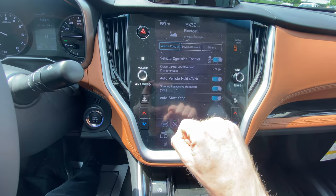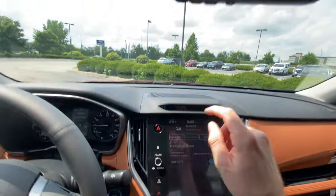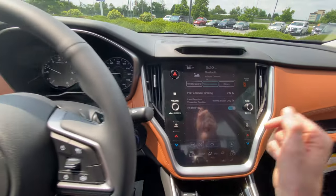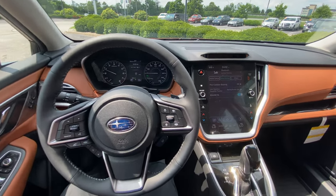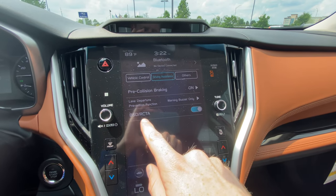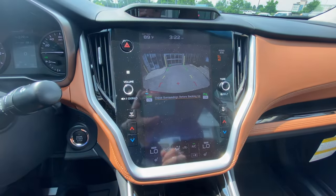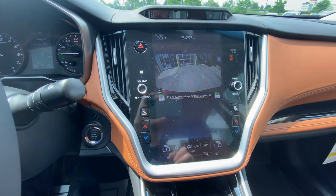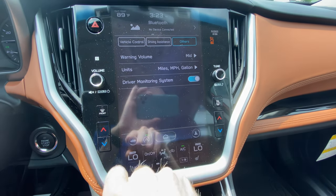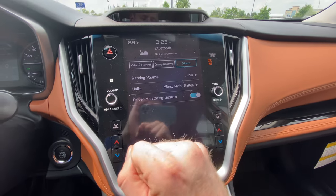There's another location to turn auto start-stop off and on here as well. Under driving assistance, you can see the pre-collision braking — the EyeSight — and turn it on or off. You can change your alerts for the lane departure function, adjusting warnings with a buzzer and visible warning. BSD and RCTA stand for blind spot detection and rear cross traffic alert — that's the feature when you're backing up. If you turn that off in the infotainment display, it'll keep that off on the button as well. Under Other, you can personalize warning volumes, units, and the driver monitoring system — and you can turn the driver monitoring system off there.